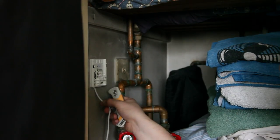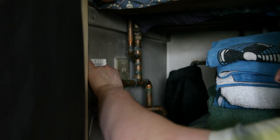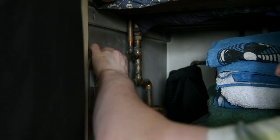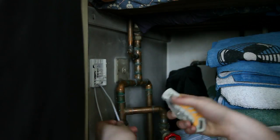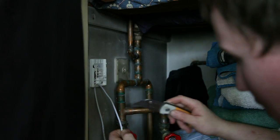Now it's time to wire it up. First, push the cable through here like so, and then strip the alarm cable.